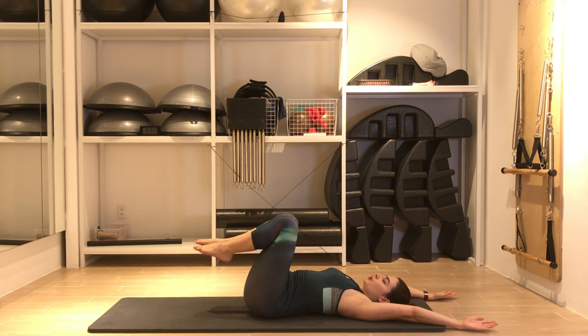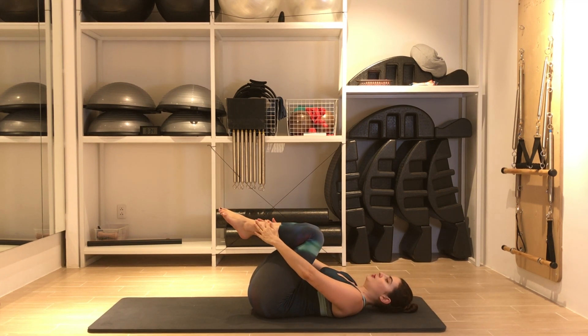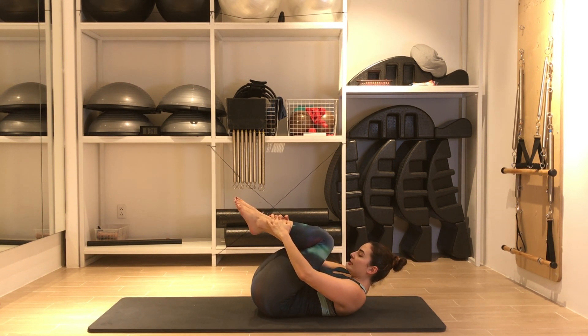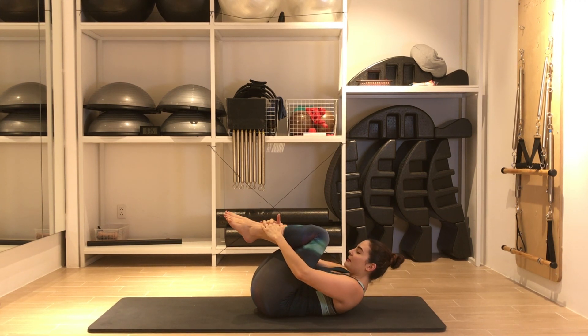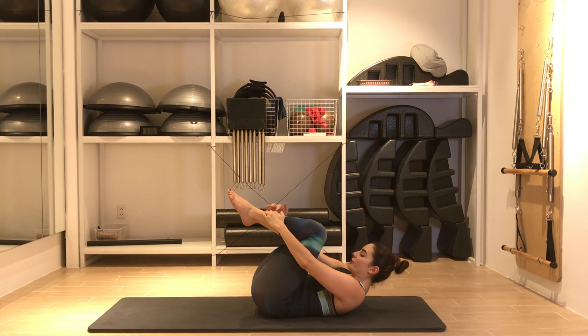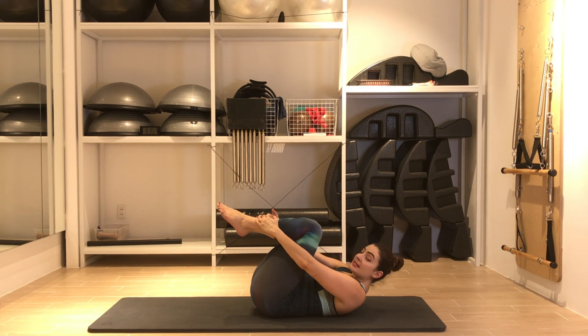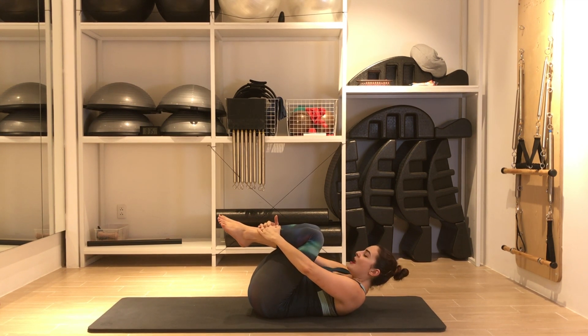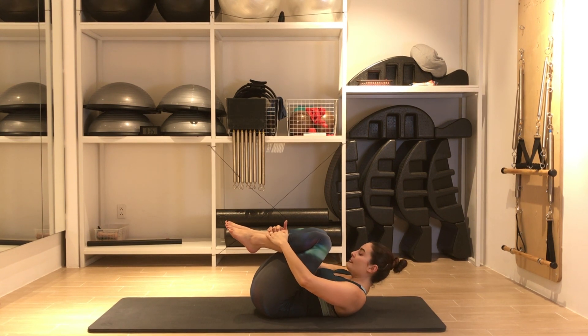Bring the knees to you, imprint your pelvis. Round your spine and think about bringing the nose to the knees. The nose comes to the knees not just because you're pulling your neck forward, but because you're rounding your spine, lifting your chest, and resting on the tips of your shoulder blades. Eyes toward your toes. This is the double leg stretch. Use this position to pull the knees toward you vigorously with the arms — actually with the mid-back — and really squeeze all the air out of your lungs.